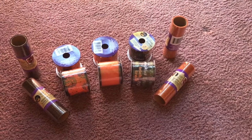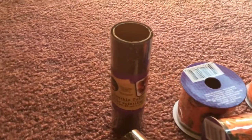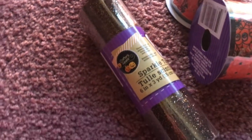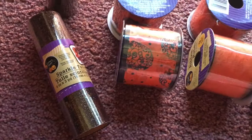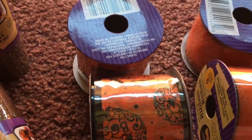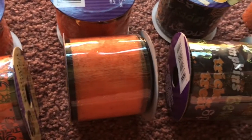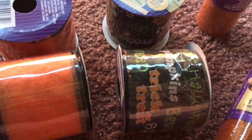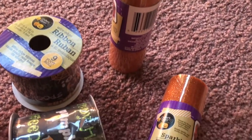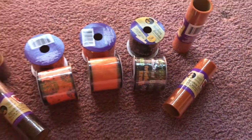Then I got tole and ribbon. I got this black with orange sparkly tole, and then I got six ribbons — two of each color or kind of ribbon — and I used this to make a bow on the Halloween wreath. And then I got the orange sparkle tole with orange glitter.